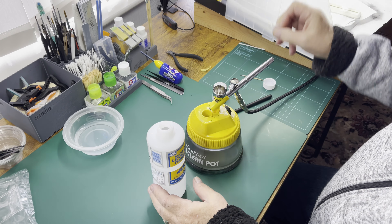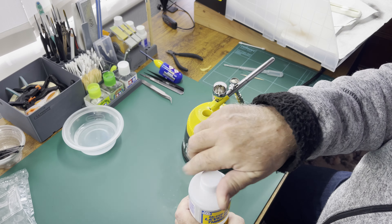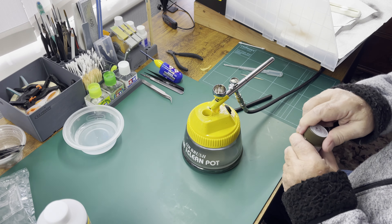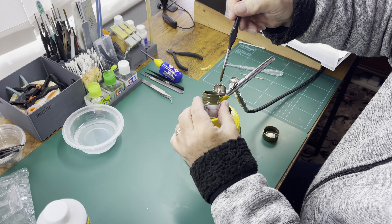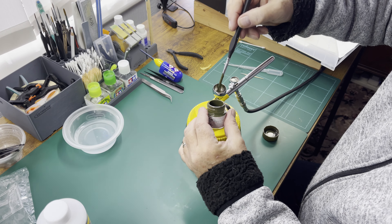This is just the way I do it — other people use droppers and all kinds of things, I don't. This is a technique I learned from somebody on YouTube. What I do is I use a brush and I just literally spoon it in with the brush.